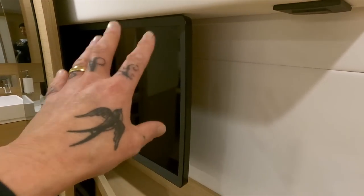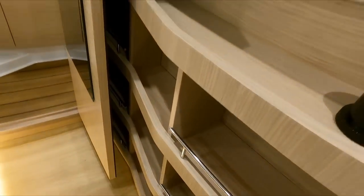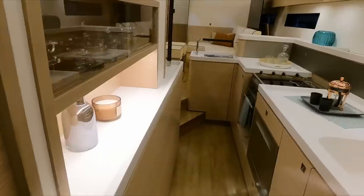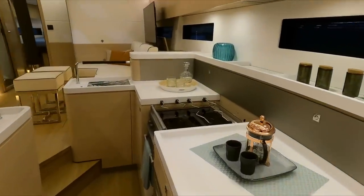Over on this side the owners have a television in here — really nice arrangement of shelves. Let me give you a nice look at the galley coming forward.